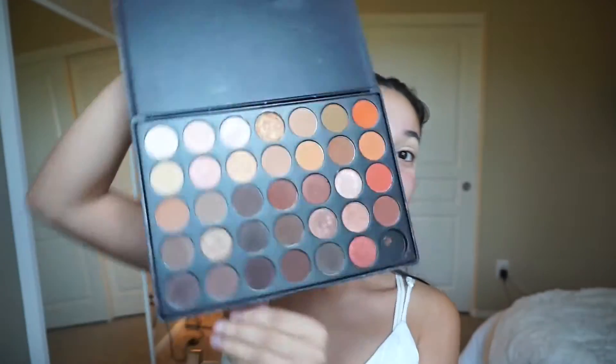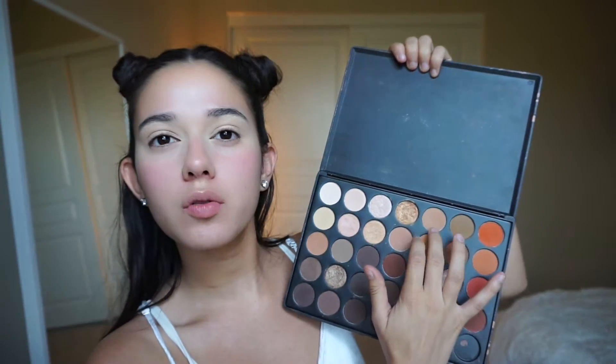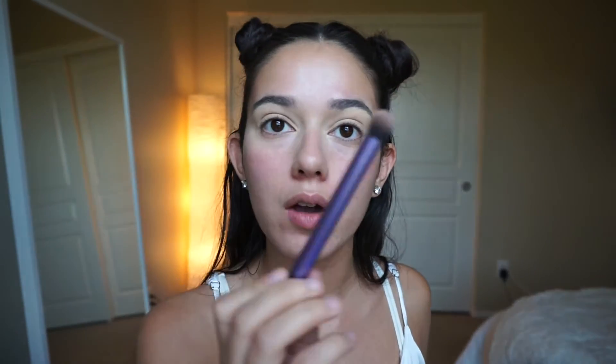Let's get started! I have already primed my eyes — they're a little white — with the MAC Soft Ochre Paint Pot, as usual. Today we will be using the Morphe Brushes 350 palette. I love this palette — it is my life. Since we are doing a brown smoky eye, we're just going to be using about four or five different shades of brown. I always start off with one of these two light browns to put in the crease.